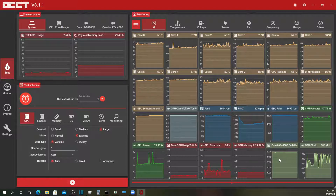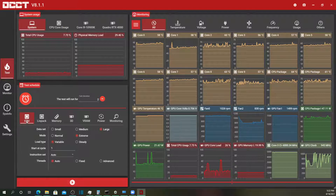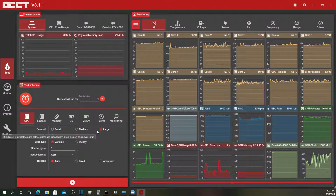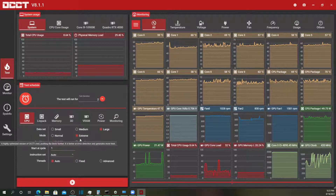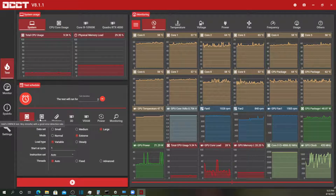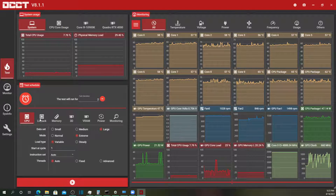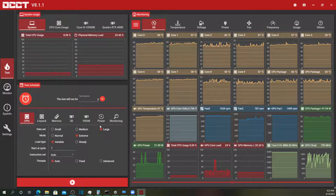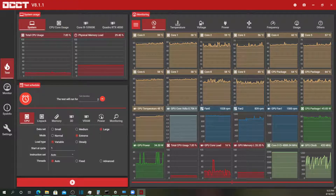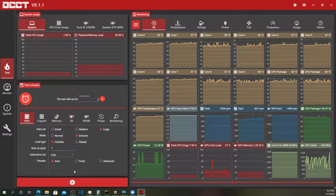This is the CPU clock speed and this is the GPU clock speed. As far as the tests, it's got these built-in CPU tests with different variables. I'm going to run it with the extreme setting, the large data set, and the variable load type. There's also LINPACK, which is apparently an Intel-specific test that does yield some different results. And then there's a power test that runs the CPU and the GPU with a heavy load so you can see the impact on the system.